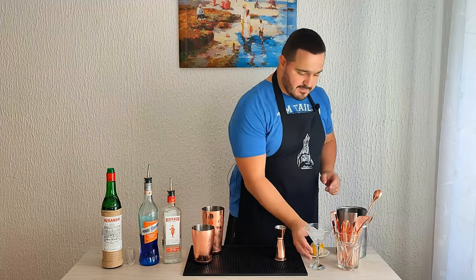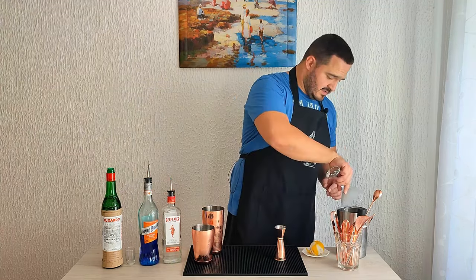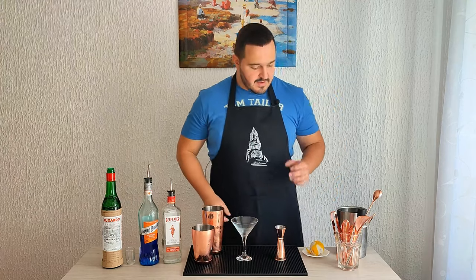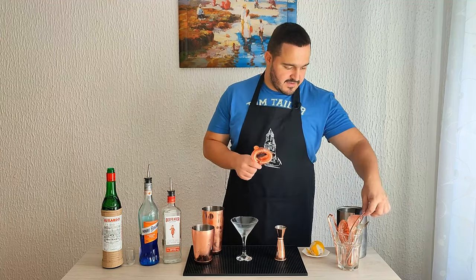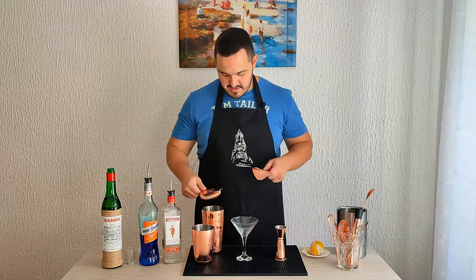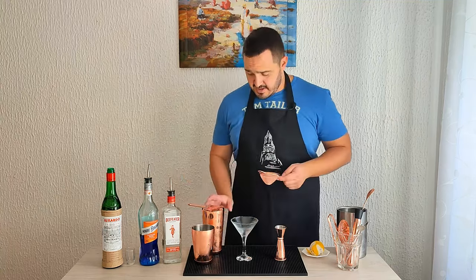Beautiful. Now we have a pre-chilled glass here — discard the ice — and we are going to double strain the cocktail into our pre-chilled glass.